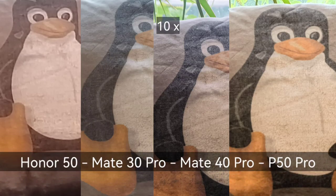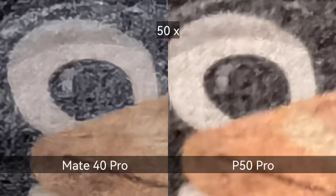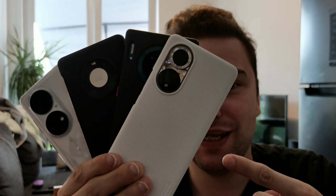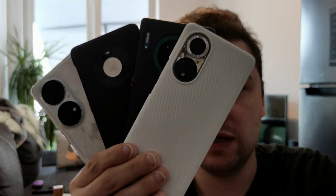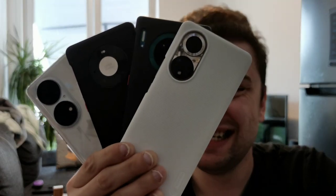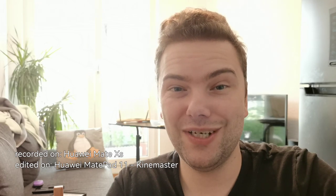I have a slight doubt that maybe the Mate 40 Pro might have taken better shots of this pillow. What do you think? Write it in the comment section — who has won the zooming test? I think it's a clear race between the Mate 40 Pro and the P50 Pro; they are very very close to each other. If you miss something like the P40 Pro Plus, which has a 10 times optical zoom, that test will come at a later date as I don't have the device currently. I will test it definitely as well — write down what you think. Thanks for watching, until next time!